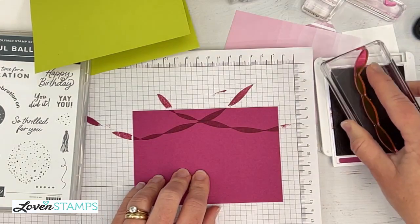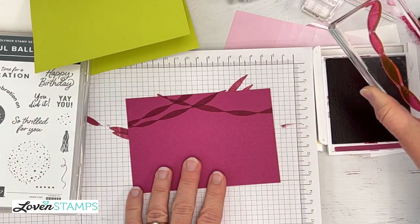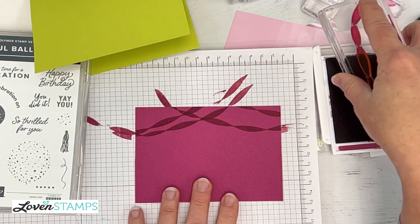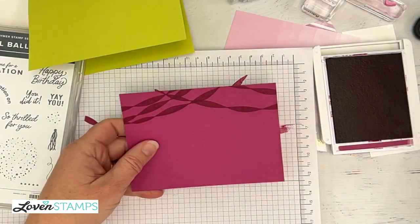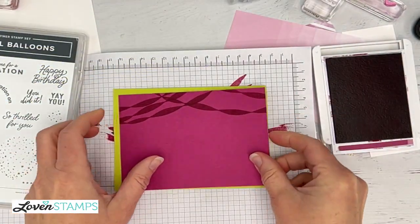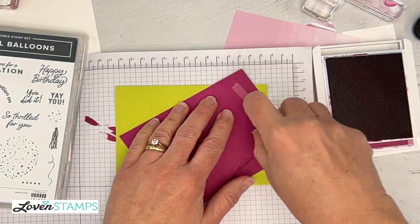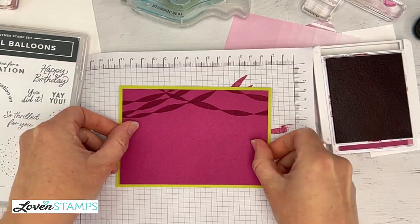I'm going to go ahead and add some streamers here to our paper. I don't really think you can get too many streamers, so I'm just going to add more. Usually with stamping I'm like, when you think you need maybe one more, stop — quit while you're ahead — but I'm just going to go crazy with the streamers this morning. We are going to layer this on our card base, and I'm going to add some Seal to the back of our card layer. I love the way these colors pop together.